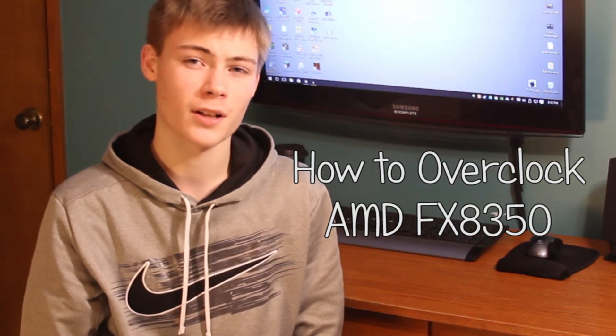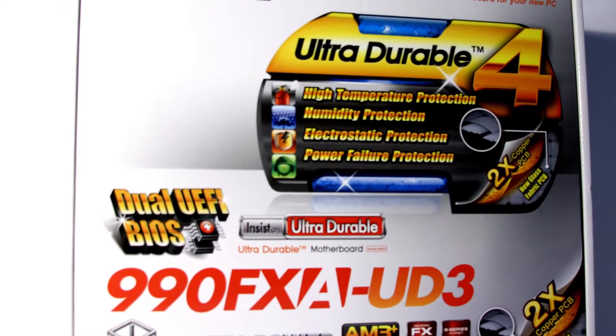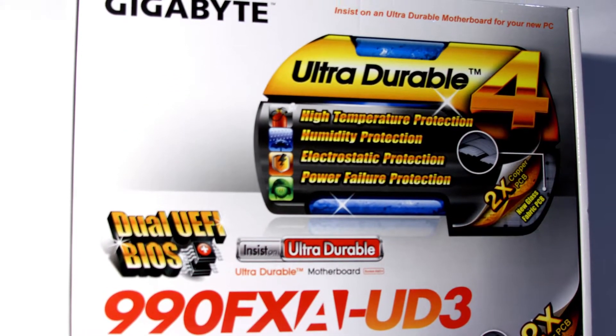Hey guys, I'm Tyler, and today I'm going to be overclocking an 8350FX CPU. I'm using a Gigabyte 990FX motherboard, but the process should be fairly the same on any motherboard that supports overclocking.